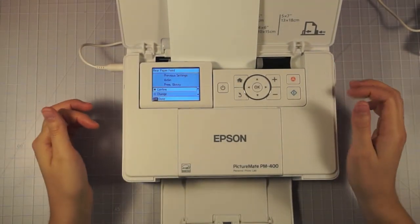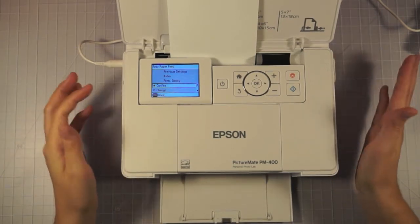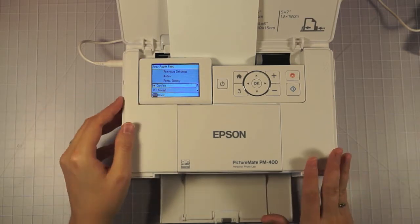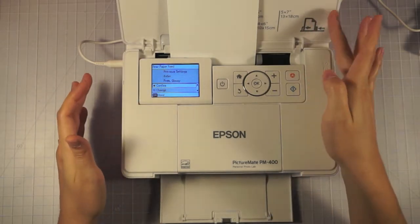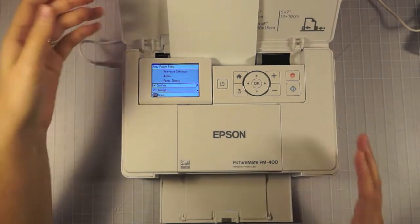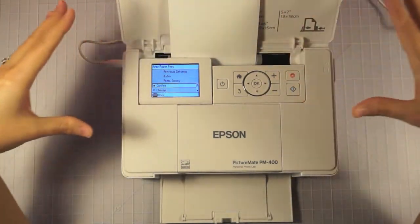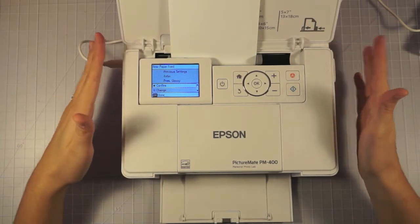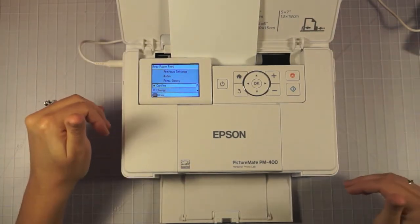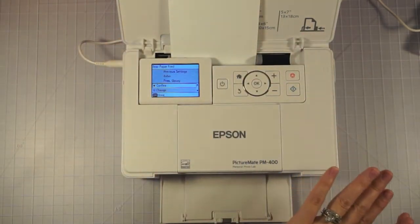I've had the Epson PictureMate Charm in the past and it didn't really work for me because I couldn't print directly from my phone using it. I really needed one that I could print directly from my phone. I really liked this one in particular because it also prints the 5x7. One of the questions I've had was, does it print true 4x6? And the answer is yes. You buy the 4x6 photo paper and you print directly on that. The Selphy prints a little bit smaller than 4x6, and I didn't even consider that because of the size difference. I really liked that it printed true 4x6 and also prints the 5x7.